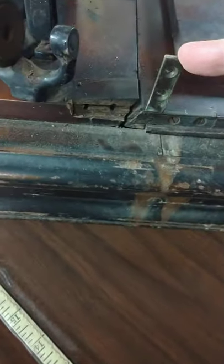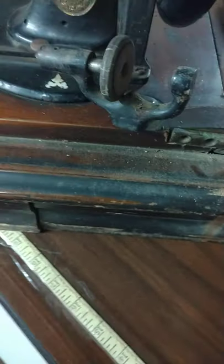I do believe this one is seized up. This is how I am receiving it — this is exactly the way it was when I got it. It's kind of scuffed up. But you know, if you were 151 years old, you'd be a little scuffed up too.